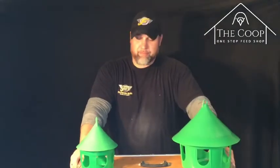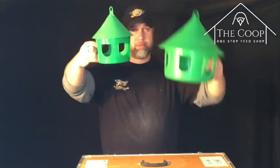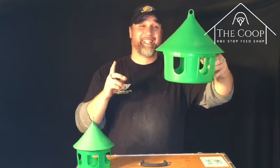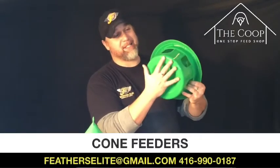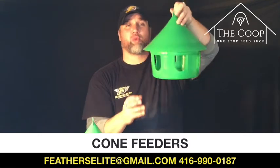Just to recap: the small multi-purpose feeder is eight Canadian dollars. The large multi-purpose feeder is fifteen Canadian dollars. One more thing — the large one is eight inches across and twelve inches tall, and this one locks as well.